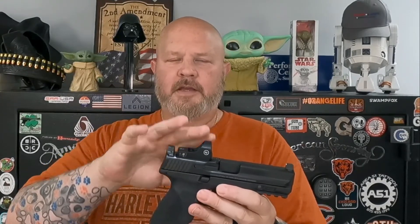A couple of criticisms: I would have preferred they went with the RMR cut, since RMR seems to be pretty much standard. I also wish this was either shake-awake or always-on. It does shut off after 10 hours, so if you're carrying this, my suggestion is to touch one of the buttons in the morning when you strap it on to make sure it's active, and you may need to touch it again throughout the day. Other than that I really like it — we'll get it out, zero it in, test it, and I'll give you an update.